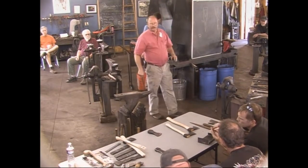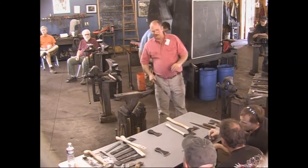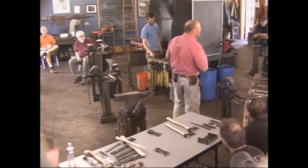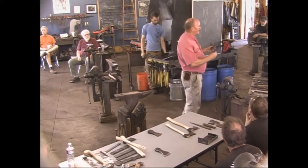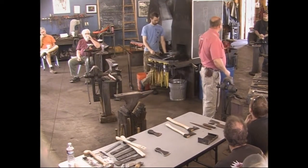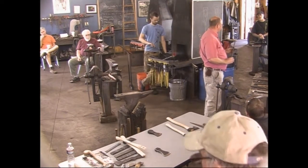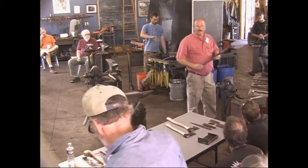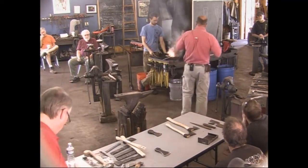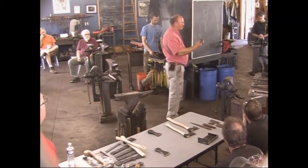I bought a really nice brand-new piece of W1 to make the little cutting steel out of, and I left it at home. So we're going to use a piece of FOP — found on pile. I have no idea what it is. I gave it a quick test the other day and it hardens pretty nice in oil, so it's some kind of oil-hardening tool steel. Does anybody know what these old hand drills were made out of? Probably lots of different things.